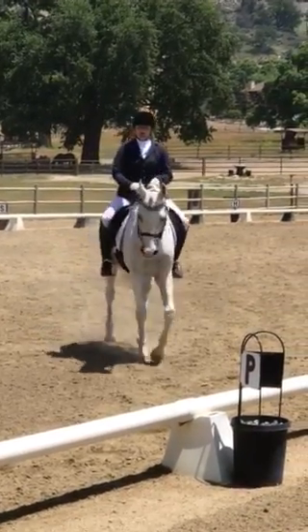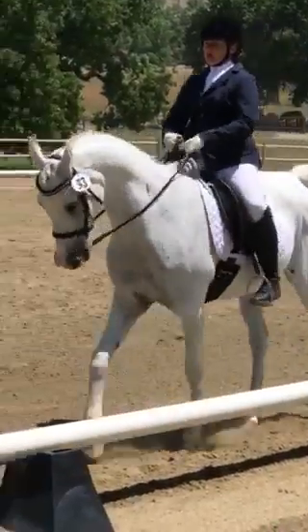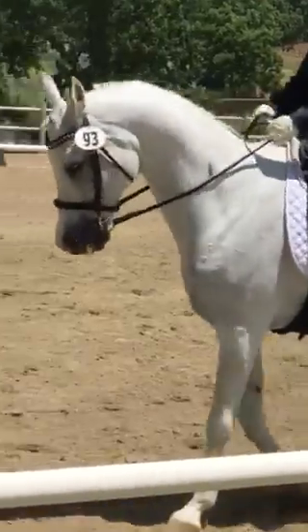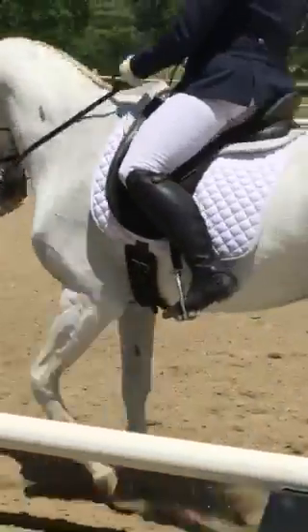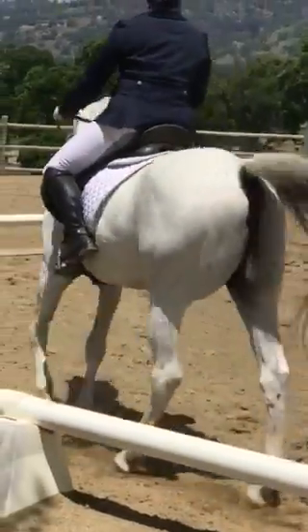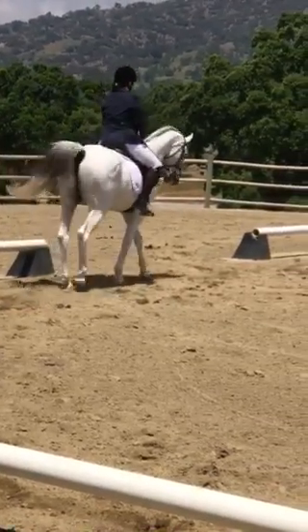F, shorten the stride in the walk, F, collect your canter, right A to B, lifting pins reaching forward, with simple changes of feet on the center line.